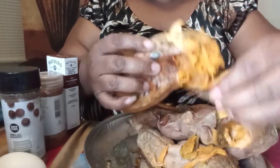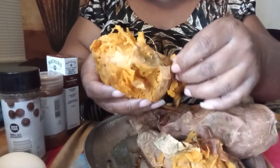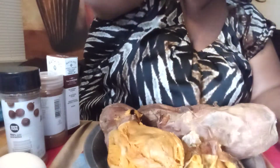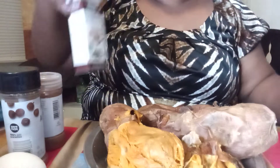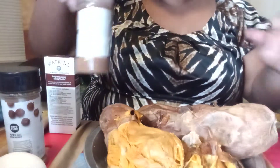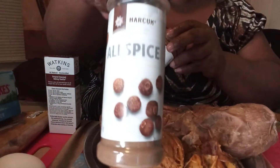I went ahead and started baking my potatoes. I like to put mine in the oven — I think it's a richer taste to them. And I started gathering some ingredients. So along with the potato, I used pure vanilla extract, cinnamon, and nutmeg if I have it. If I don't, I might use some allspice.